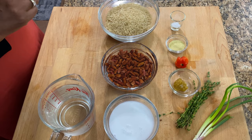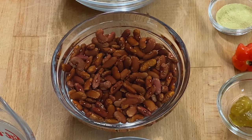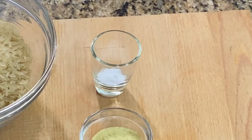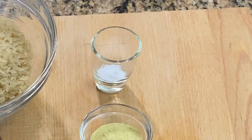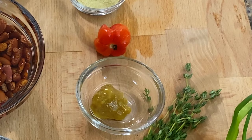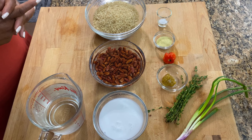So these are the ingredients that we will be using to make our rice and peas. To start you will need two cups of parboiled rice, one cup of red kidney beans, a half cup of coconut milk, quarter of a teaspoon of baking soda, one teaspoon of seasoned salt, one scotch bonnet pepper, one teaspoon of chicken stock, fresh thyme and some fresh scallion.